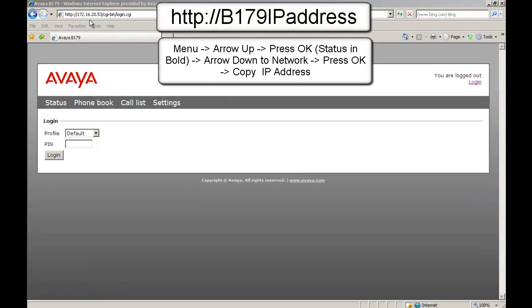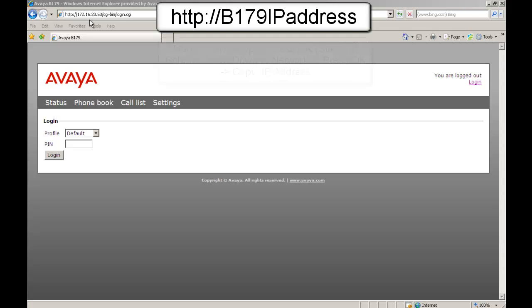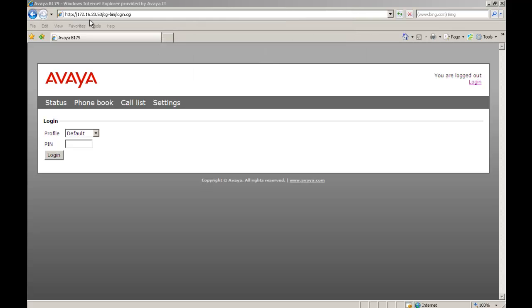As I mentioned, you have to know the B179's IP address. The callout below shows how you can walk a customer through getting that IP address. We're going to HTTP to the B179's IP address, which will bring us to the login page. The profile will be default — we're going to open up the dropdown and scroll to admin. We're going to put in the admin pin and select login.